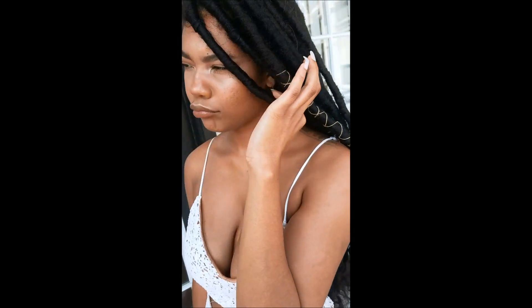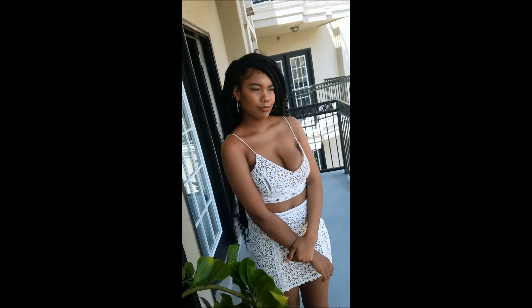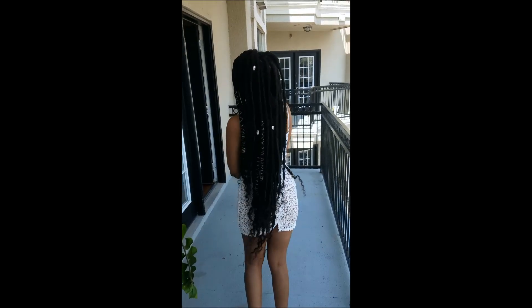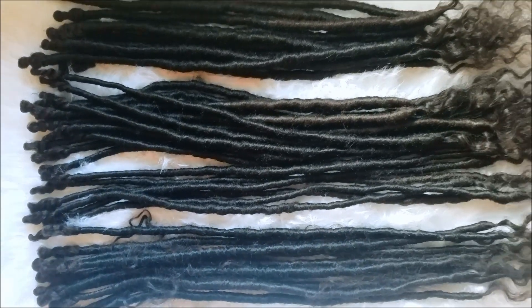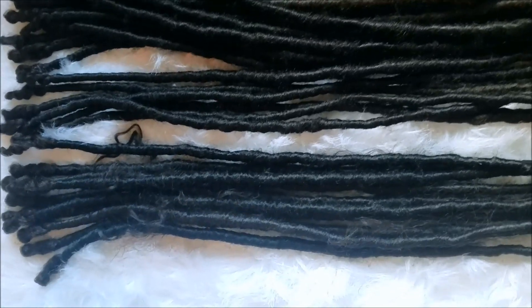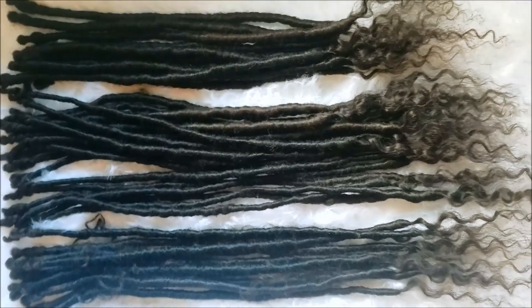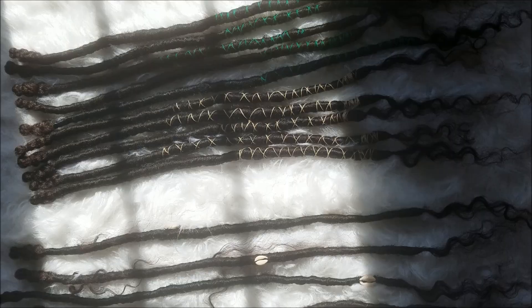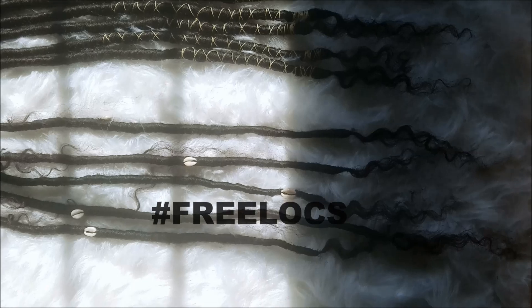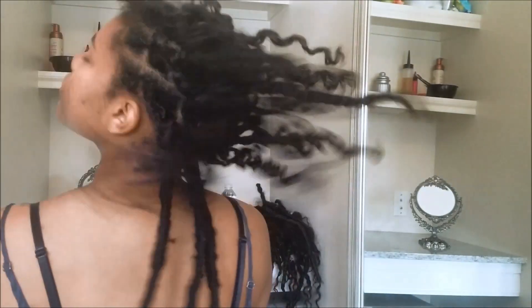Hey babes, so today I'm going to show you guys how to take down your individually crochet handmade faux locks. Some of you guys requested a video saying that you wanted to see how I take them down. So this is a new set that I put in — it's more like a large roster set. For this install I only used 40 locks. I did go ahead and accessorize some of the locks before I put them in, so here's a shot of that.